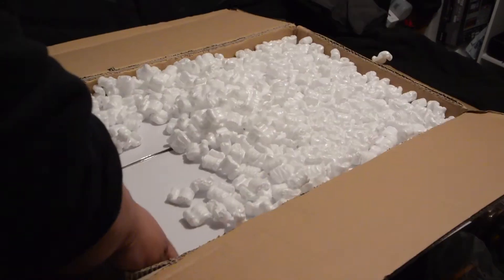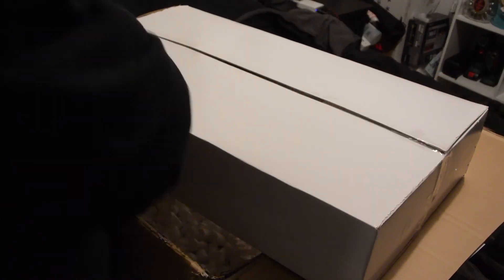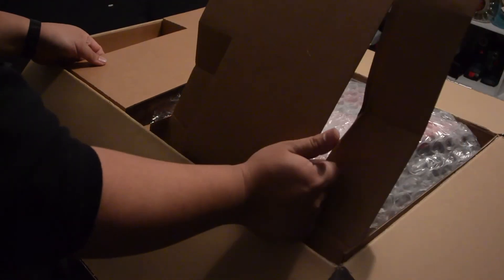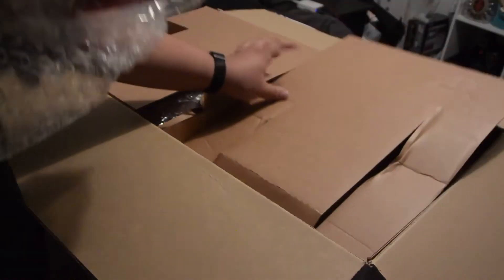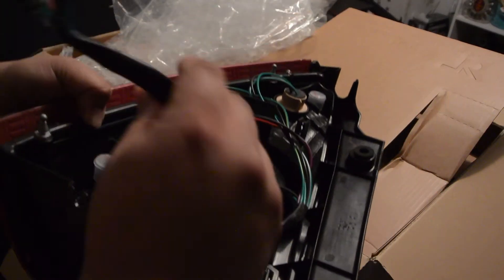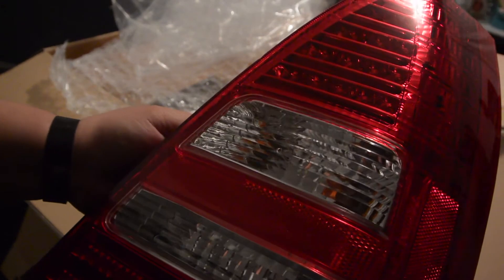I'm going to show you how to make a mess. Here's the taillight — looks nice and shiny, has a pretty good OEM look to it. On the back, everything is pre-wired. The white is for the '03 to '05, and black is for the '06 to '08. Yeah, it looks pretty solid.